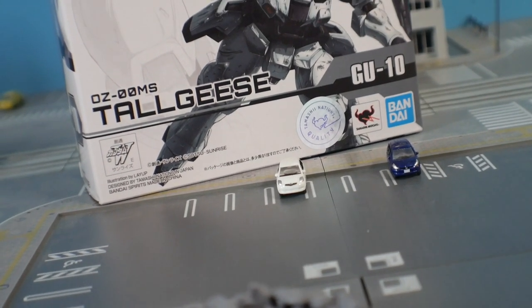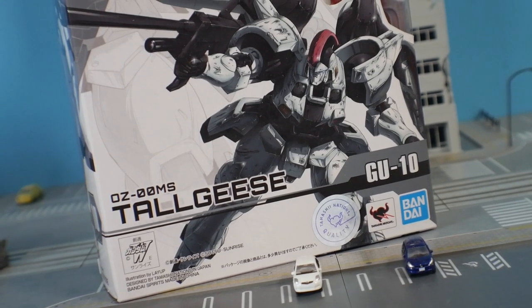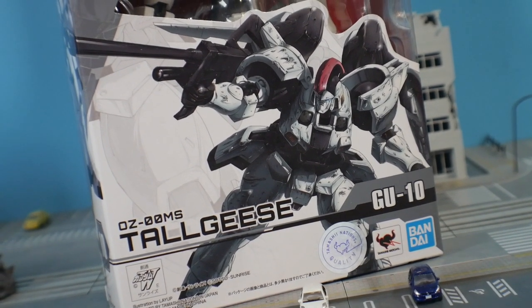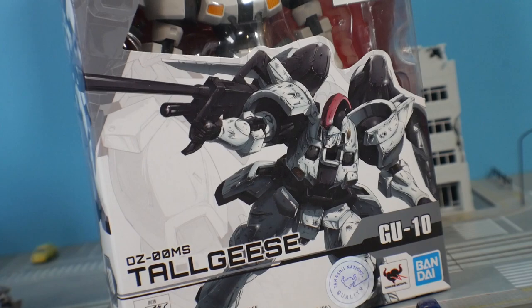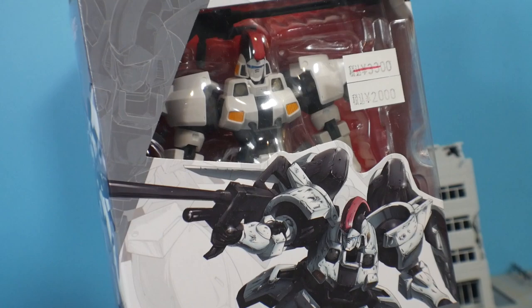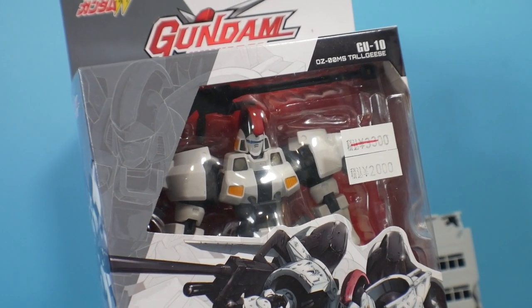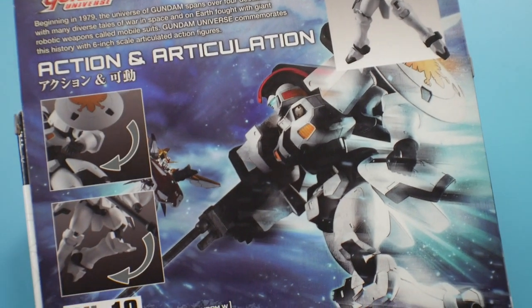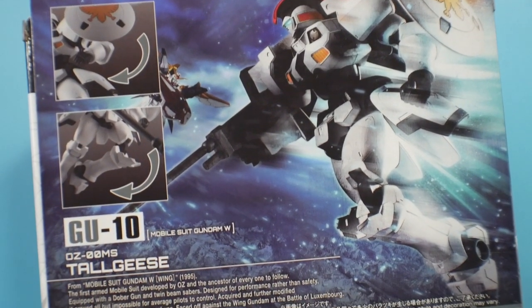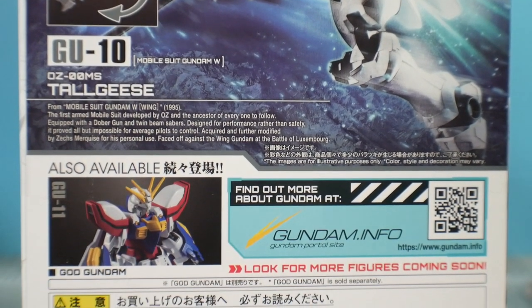The first thing to look at is the packaging. It's essentially the same as always — a really nice illustration on the front, which I've always loved. The illustrations are top notch. On the back you'll have poses, a description of the Tallgeese, a description of the Gundam Universe line, and the next available kits in the current wave.